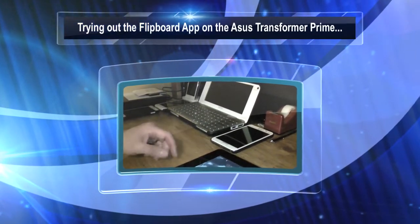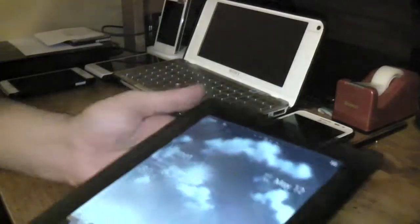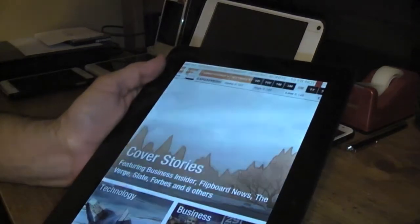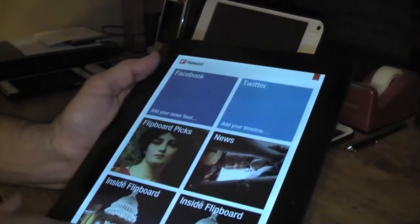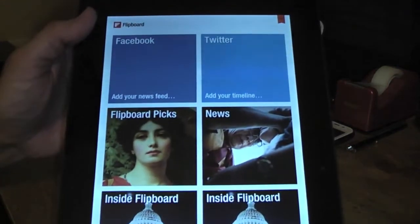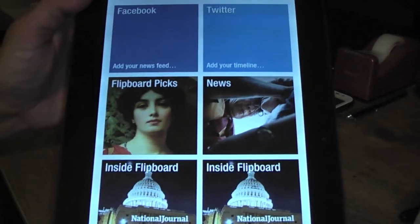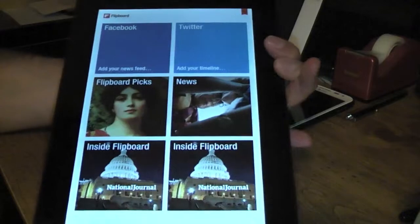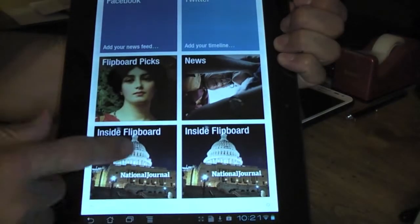I wanted to show you guys the Flipboard application running on the Asus Transformer Prime. So far it's working pretty good. I like it, looks pretty good. I haven't added too many things but I just want to kind of show you guys really quick that it does look indeed pretty nice, as you can see here.